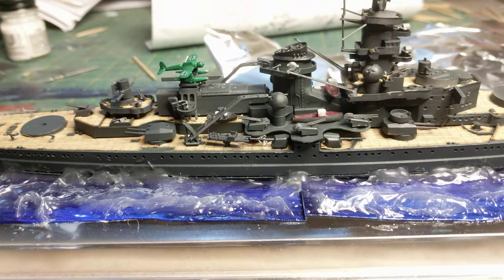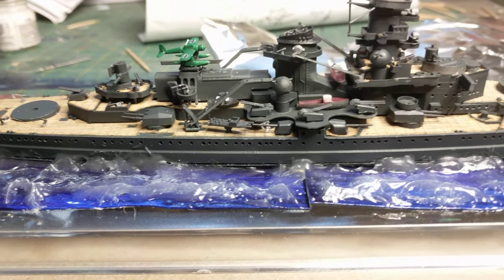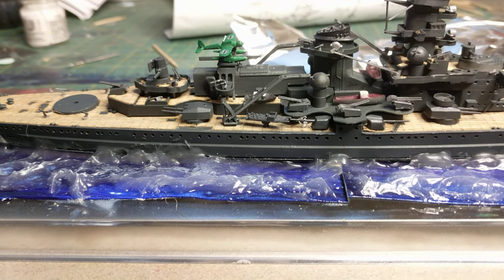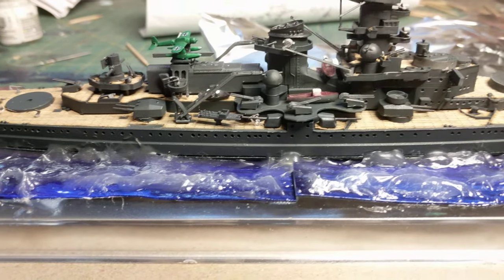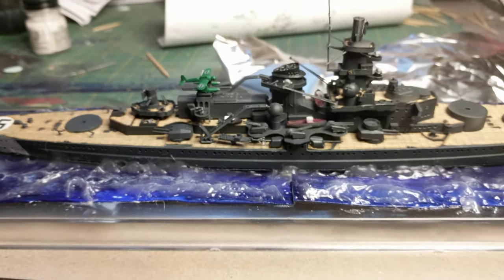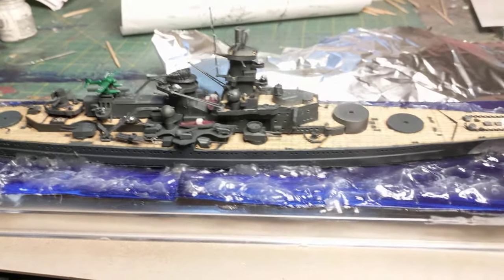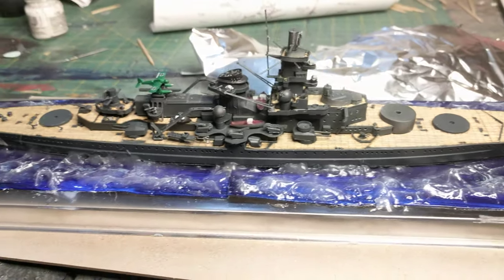One thing I've seen on the 1/350 kits is they put their life rafts — the square ones with the leather or fabric straps, the big square ones — evenly spaced on that hangar deck wall, and that looks pretty cool. But this kit didn't come with it and I don't have any extras, and by now I can't line them up perfectly. But that's where we are — I thought I'd give you an update.